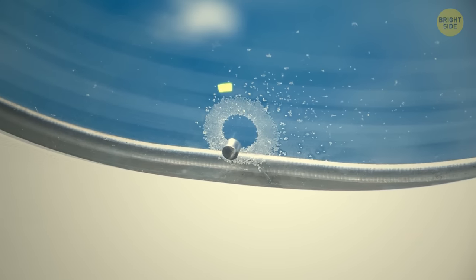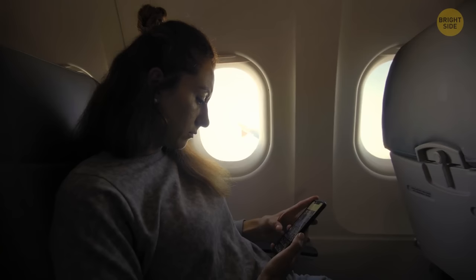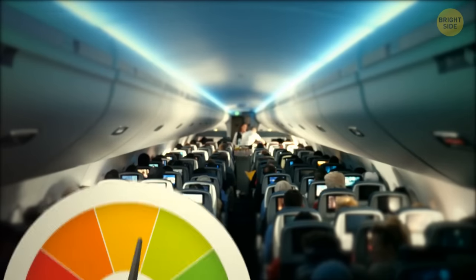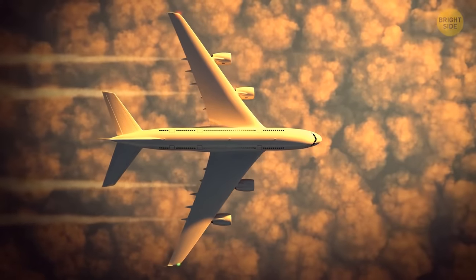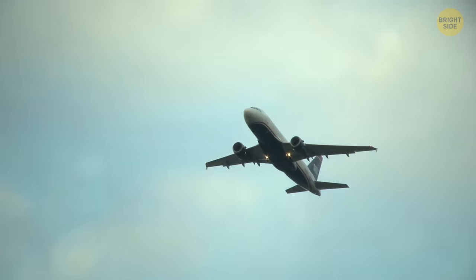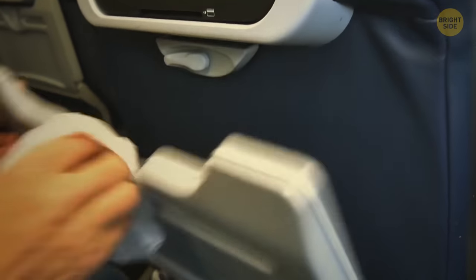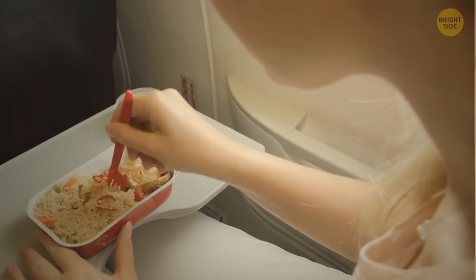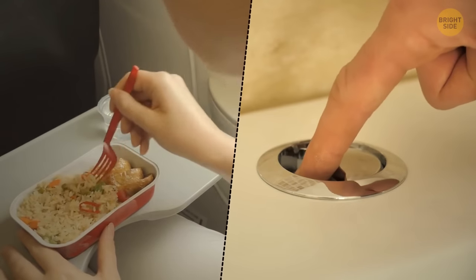Those tiny holes at the bottom of airplane windows have an extremely important function — regulating the air pressure inside the cabin. In other words, they help planes fly high up in the sky. By the way, tray tables on an airplane are the germiest places inside the entire cabin; studies showed that the trays had eight times the amount of germs found on the toilet flush button.